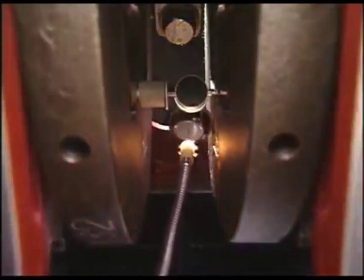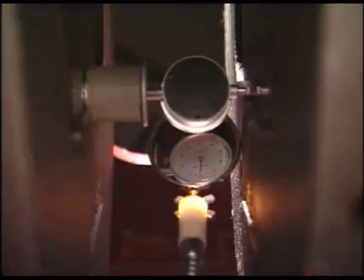If necessary, read the needle of the dial gauge by the deflection mirror. Measure in all cylinders and the work will be completed.